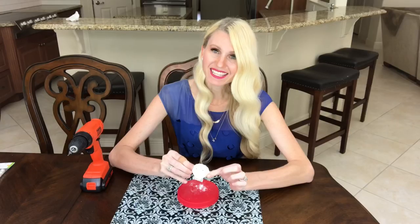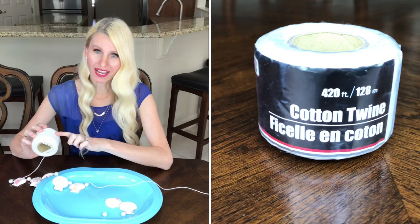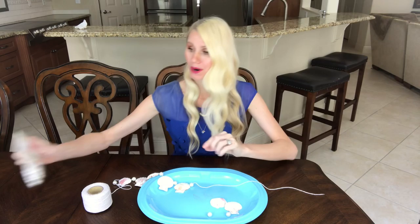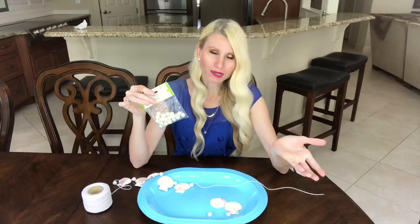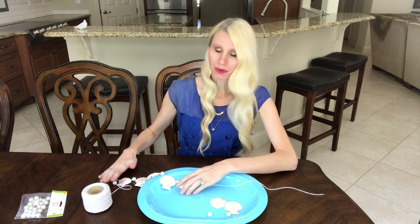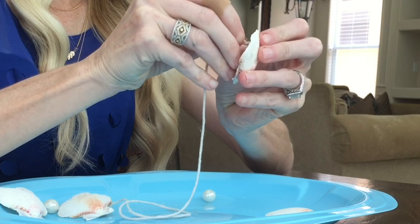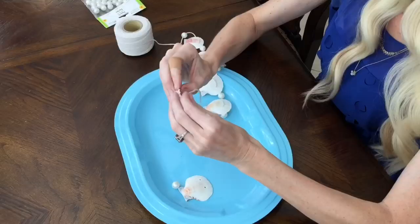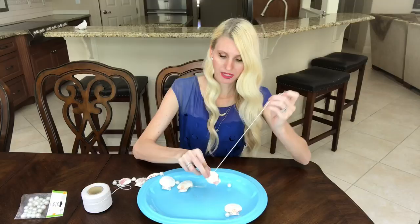I'm going to string my shells on some cotton twine from the Dollar Tree and also use some pearl beads — of course if you've got shells, you've got to have pearls to go along with them! I started by putting a bead on first, then shell, bead, then shell. I take the twine through the back side of the shell first and then back through to the front side.